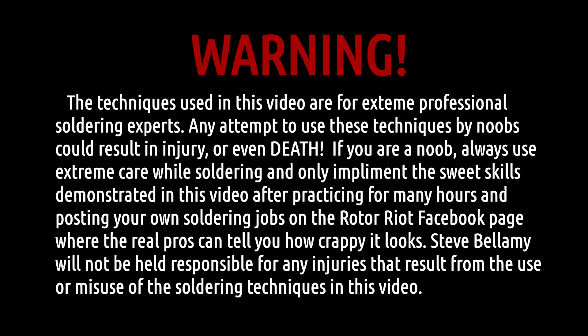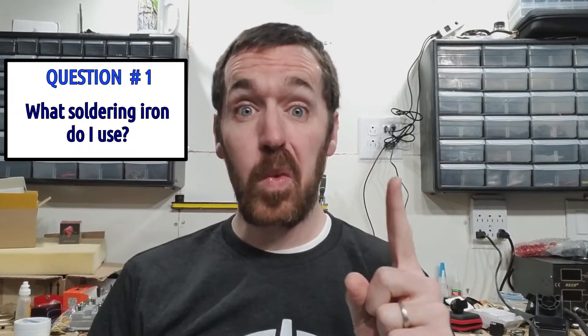The techniques used in this video are for extreme professional soldering experts. Any attempt to use these techniques by noobs could result in injury or even death. If you are a noob, always use extreme care while soldering and only implement the sweet skills demonstrated in this video after practicing for many hours and posting your own solder jobs on the Rotoriot Facebook page where the real bros can tell you how crappy it looks. Steve Bellamy will not be held responsible for any injuries that result from the use or misuse of the soldering techniques in this video.